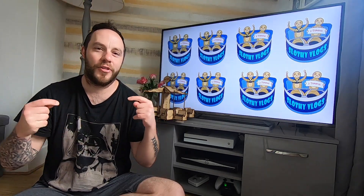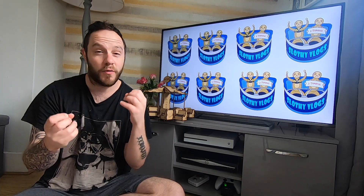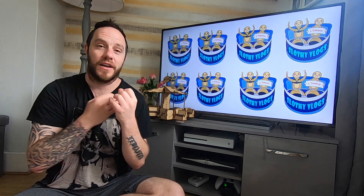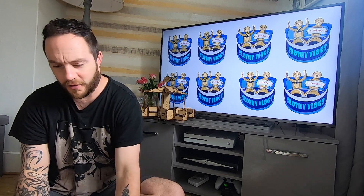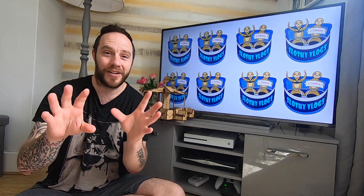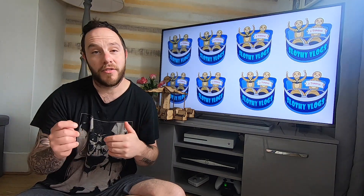Welcome back to the shout out segment — this is where all of you wonderful, wonderful members get a personal shout out and a thank you from me for joining the membership programme. I've got a list of like over 50 people, so bear with me — and I might butcher some names, so I really apologise if I get any names wrong. But I'll give it a go.